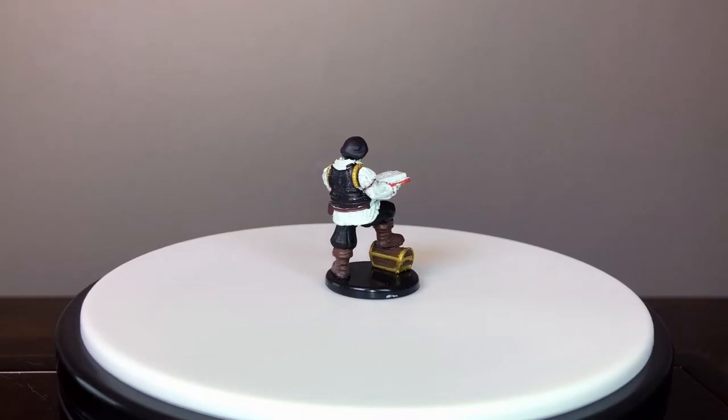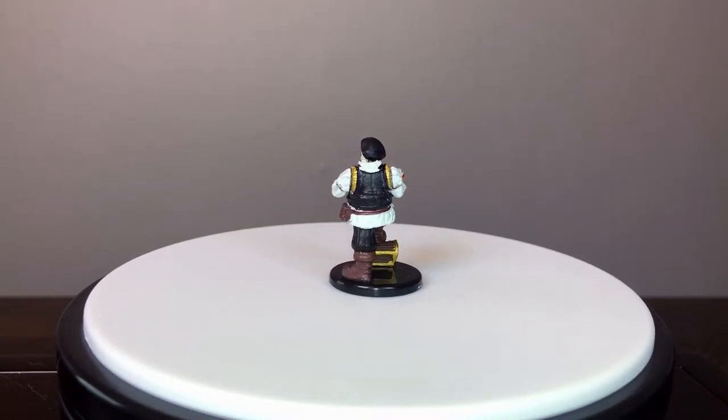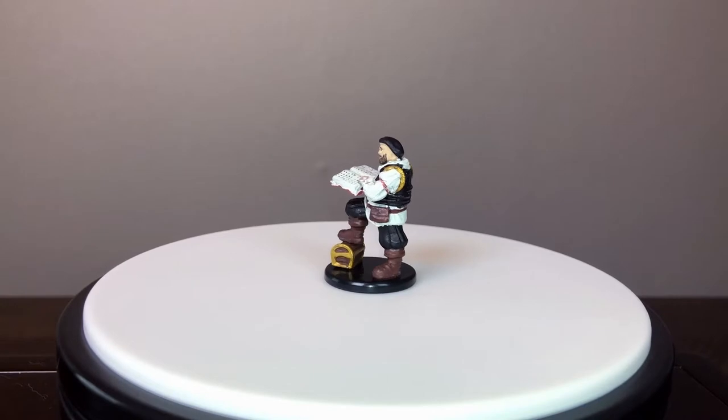So if you're running Tomb of Annihilation, you might want to grab him as well. We just wanted to make sure you had a good look at every mini in the Dragon Heist Waterdeep set.